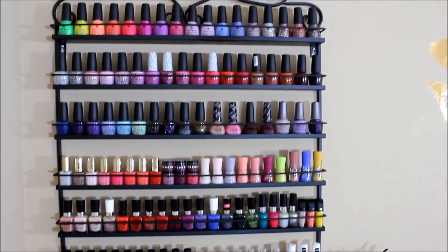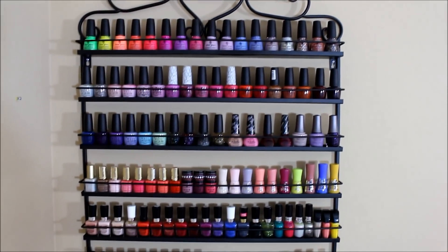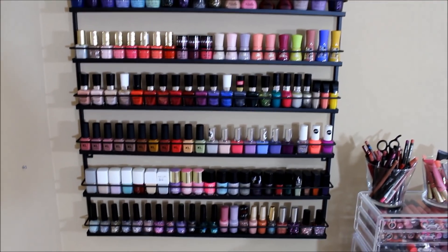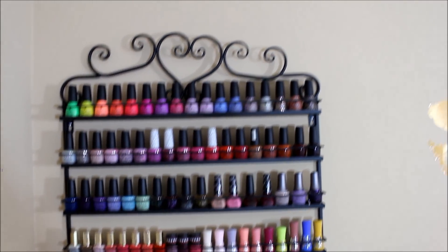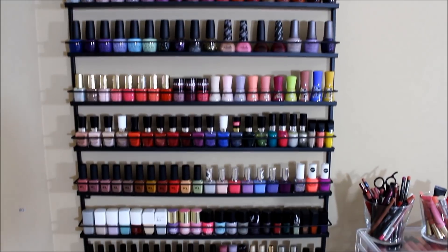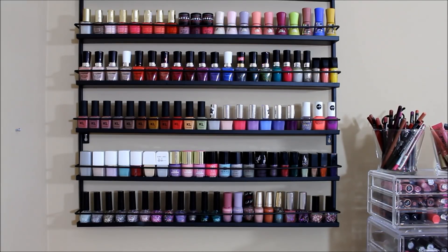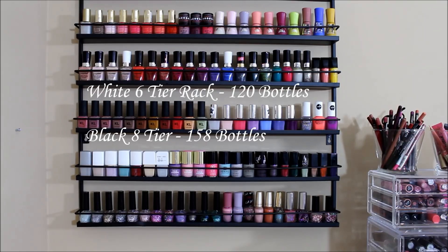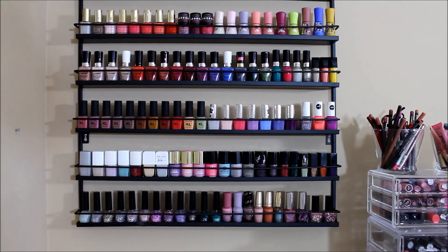I'm going to go through the black rack first because I feel like I've gone through my Zoya so many times. I think this rack is really cool — I've thought about spray painting it, but I actually really like the white and the black together. This one is actually a row or two longer; it's an eight-tier and my white one is a five-tier. I'll place on screen roughly how many bottles of nail polish fit on each rack.